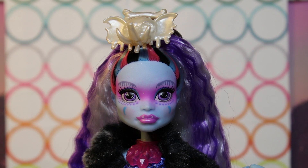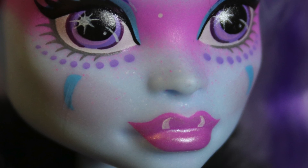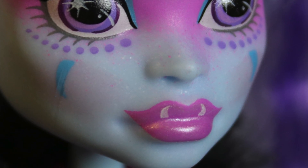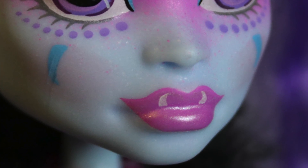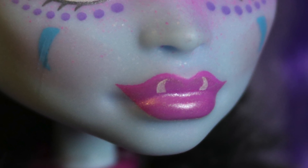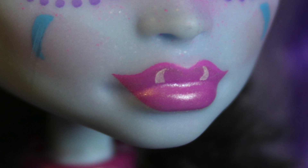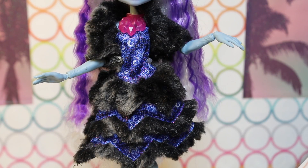Underneath her eyes, she has these cool purple dots lining the bottom of her eyes, and then a couple of tribal-looking blue tear mark shapes under her eyes on her cheeks, which also go over her blush. So she's got all kinds of colors going on. Her lipstick is actually pretty normal — just like a shiny pearly pink. I love her lips.